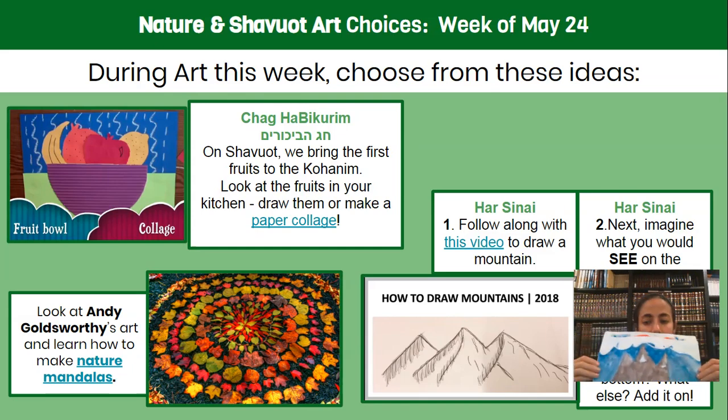Mountains — always room for a good mountain in a Shavuot story, right? The little mountain that could: Har Sinai.